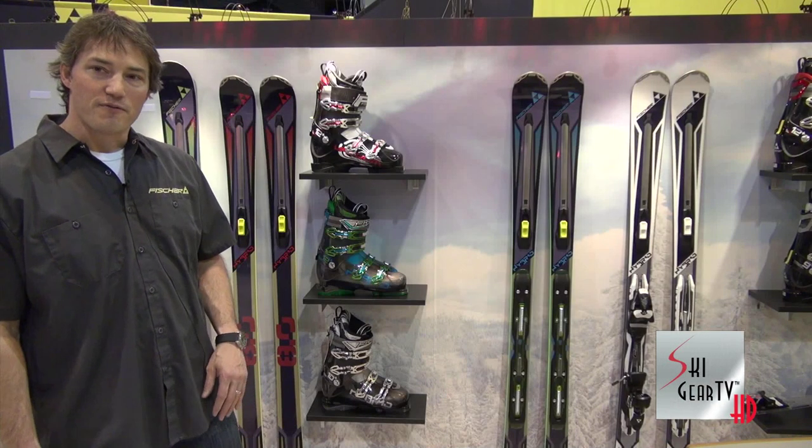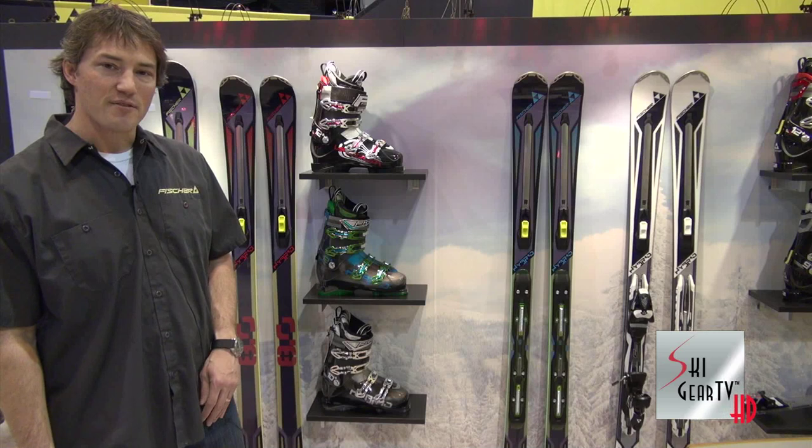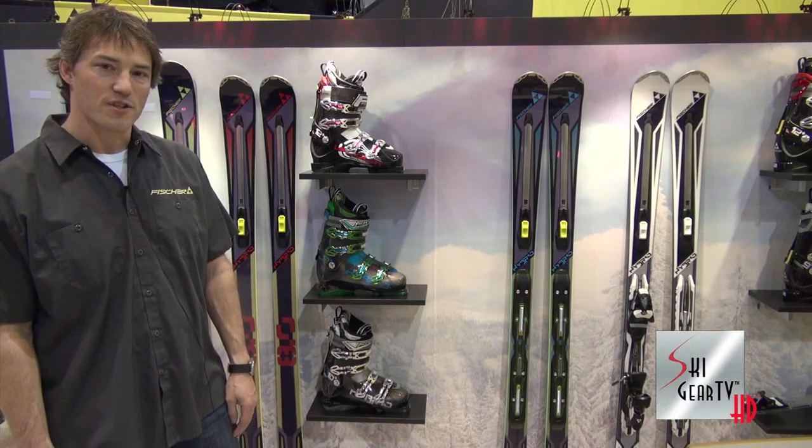That is the Hybrid Collection from Fischer Skis here on Ski Gear TV's 2013 Buyer's Guide. For more information, head down to your local Fischer dealer or check us out online at FischerSkis.com.